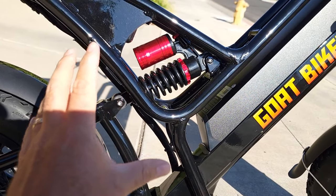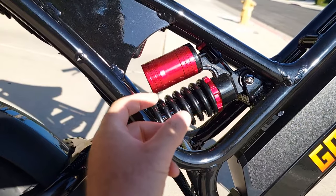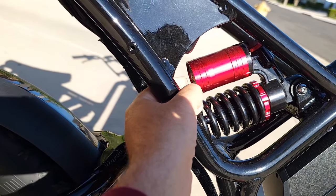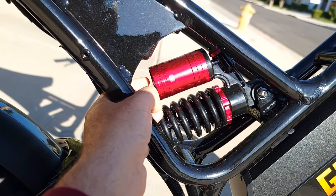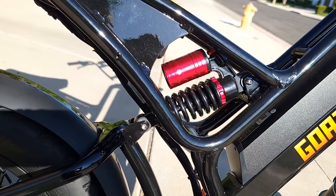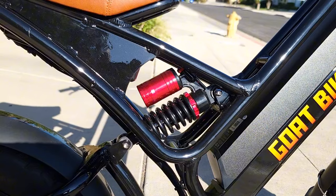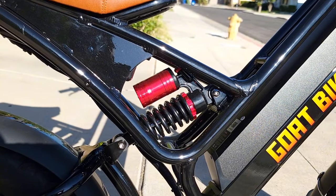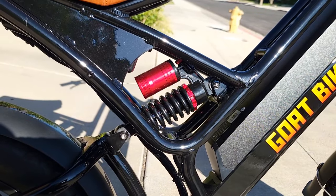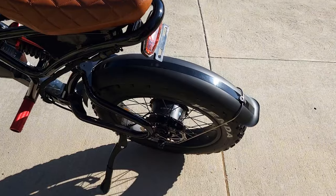The rear spring is large but makes it very smooth, and it's also air suspension — you can add air to make it stiffer if needed. The new version two will most likely keep the same rear suspension or possibly get an upgrade — they haven't told me yet. If you check the link in description, they may have new information. Here's a major upgrade: the motor.